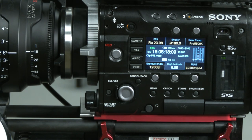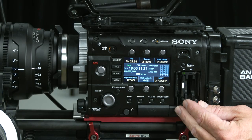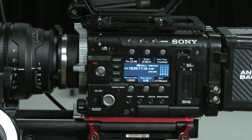Depending on how bright your situation is, I should be able to handle the light with those two ND settings in combination with the f-stop and lighting. To eject the media — as long as it's not recording — I can pull that media out at any time. There's no eject in the menu system; just make sure it's not recording.